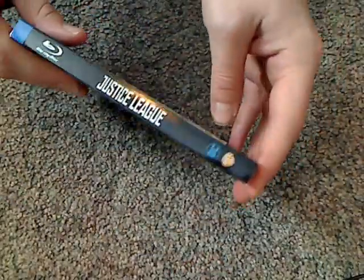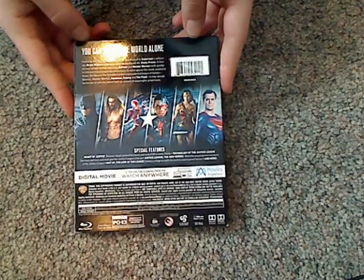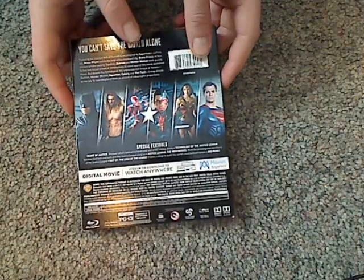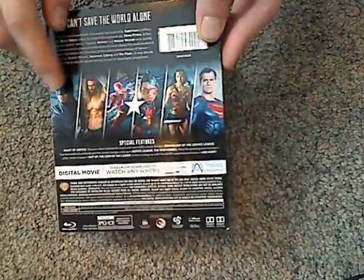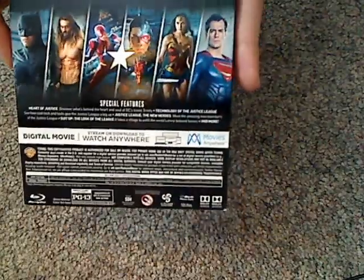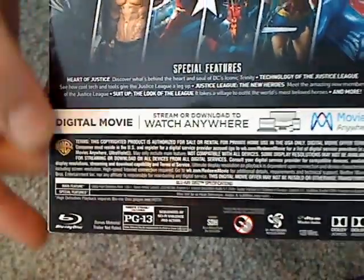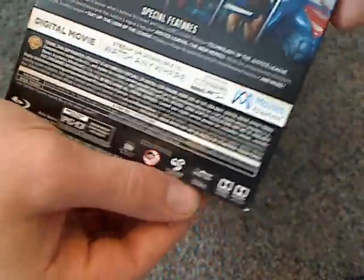Here's the spine, and a look at the back. It says 'You can't save the world alone,' along with a brief movie description, scanner code, and thumbnails for each of the heroes, plus a list of bonus features. Released by Warner Brothers, 120 minutes.